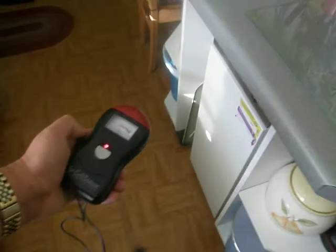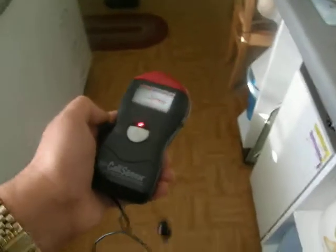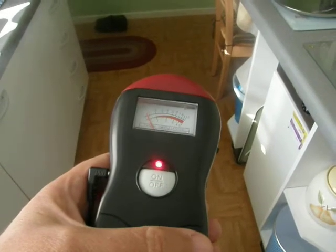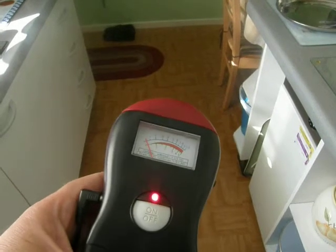Bring it close again and it goes up. So that's the way it's gone crazy the whole way around the house — due to the electrics in my own house.